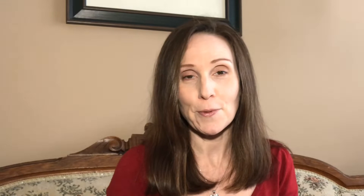If you do choose to have the hardware removed, just know that the healing phase after hardware removal is really nothing like the healing phase after you break a bone and have the initial surgery.